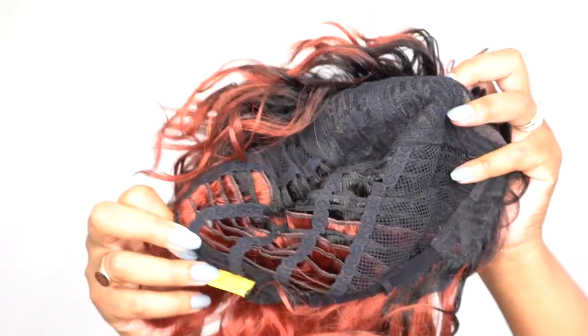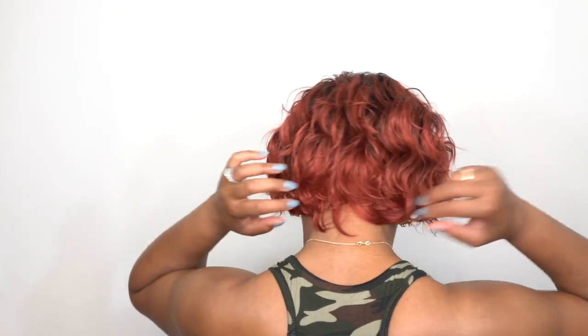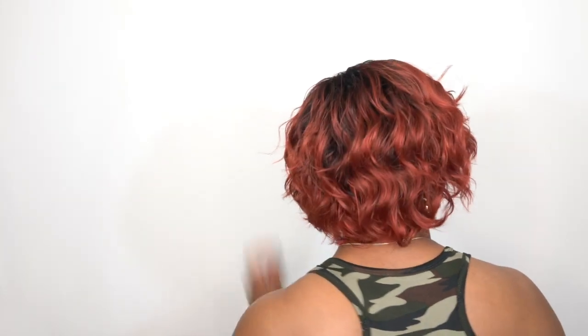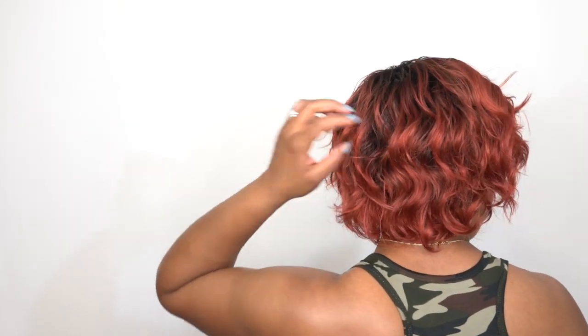My only thing here is the curls. I really hope I don't have this issue with the rest of the island short styles. But for this one in particular I'm not feeling it at all. I will link it in the description box down below just in case you want to go purchase it. It comes in 1B too, and then you get all the special colors. Maybe it will be better in a 1B or something like a natural color, but I'm just not feeling this style.